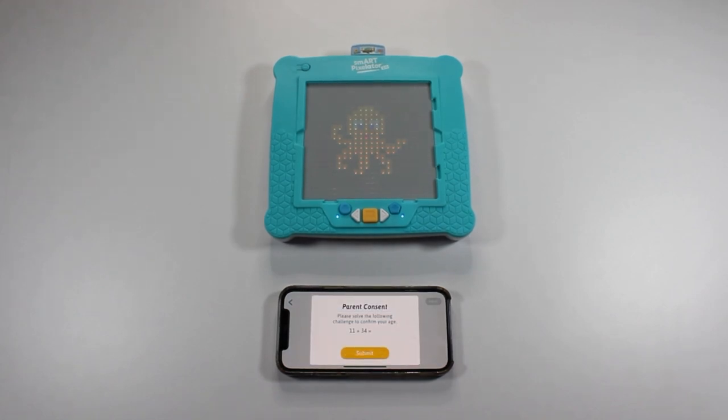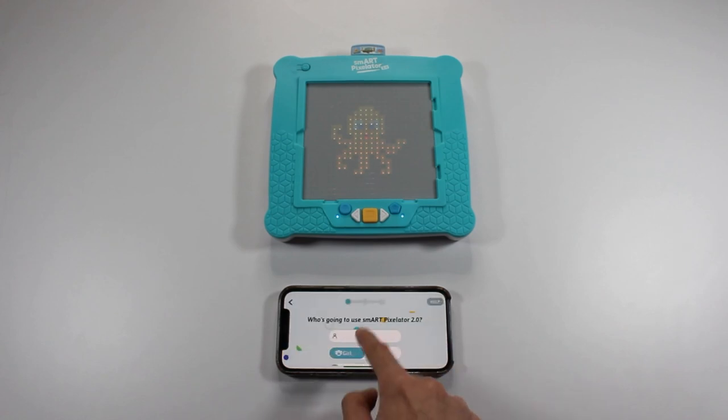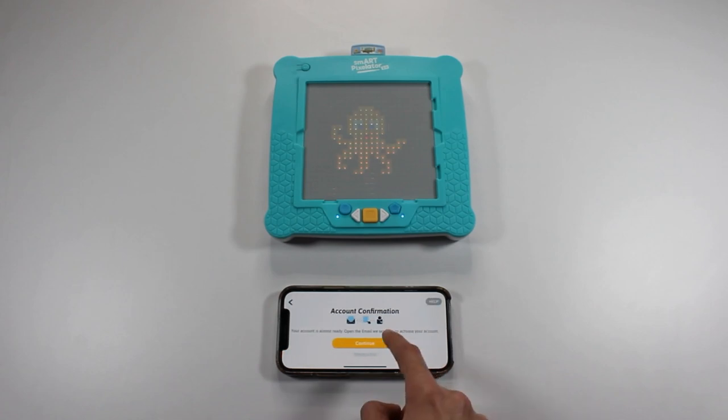You'll now be prompted to answer a simple math problem to make sure you're old enough to use the SmartPixelator 2.0 app. Then you'll be asked a few more questions about using the device. Answer these questions and tap Next. Now you get to choose an avatar for the user you just set up. Tap Create Account to complete the account creation process.